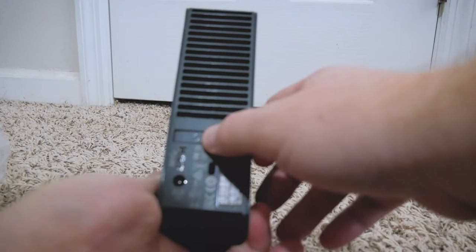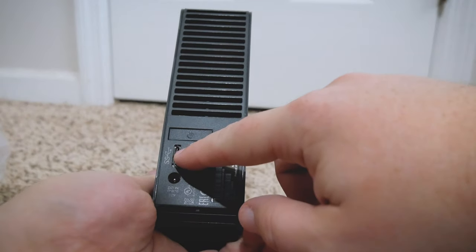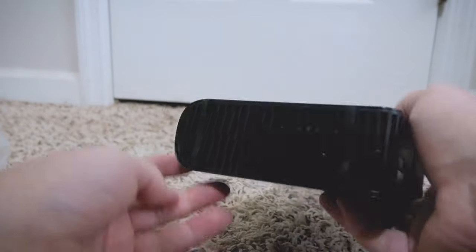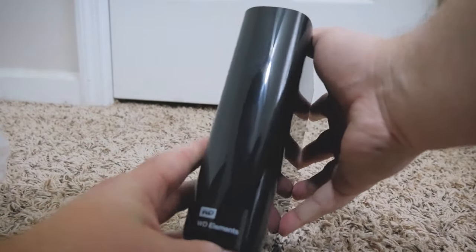Got the little power button back there, the place where you put in the USB cable, power, and a Kensington lock — and that's about it, really.